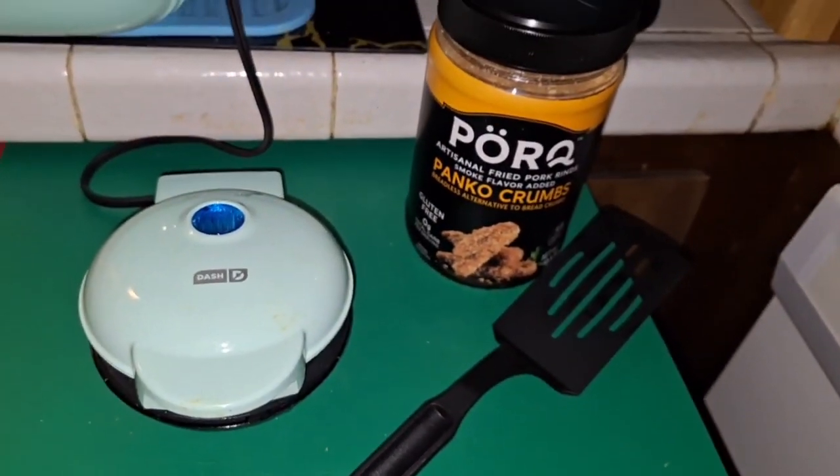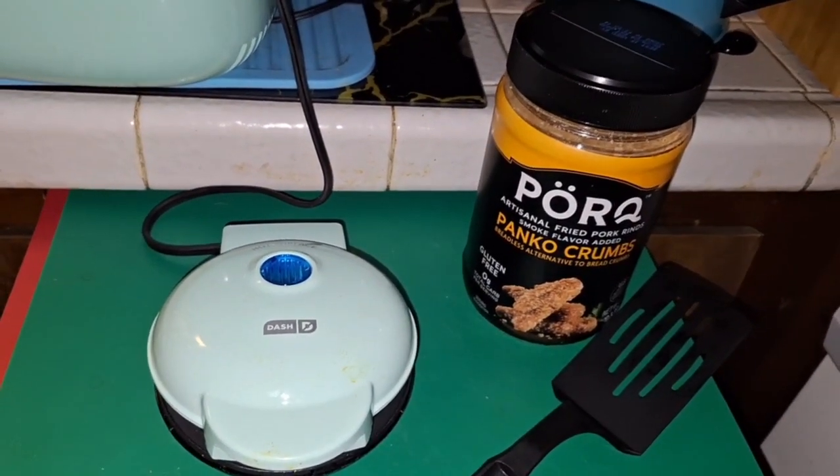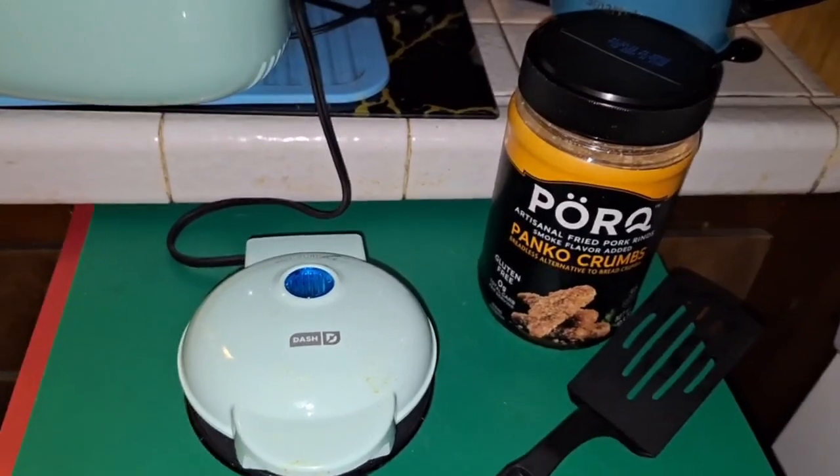Cook them until they're brown and the steam kind of stops coming out, then put a little pat of butter on them — and they are delicious.